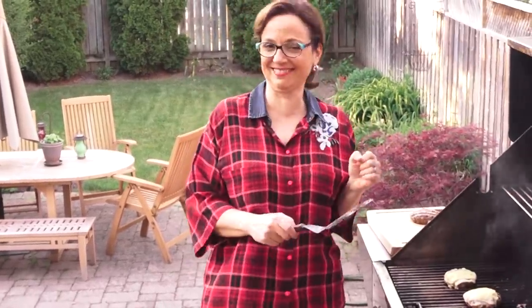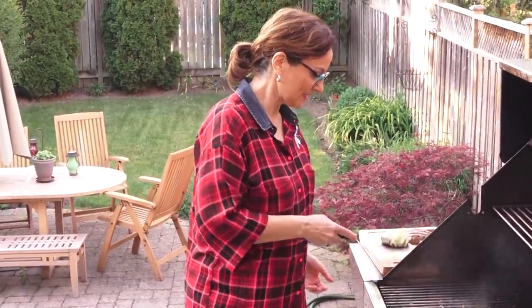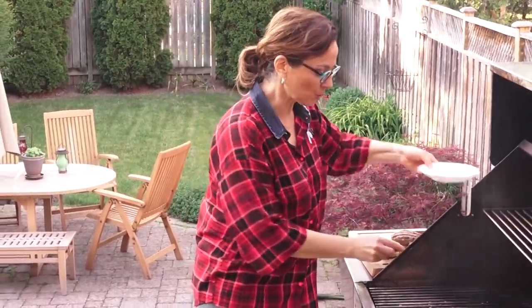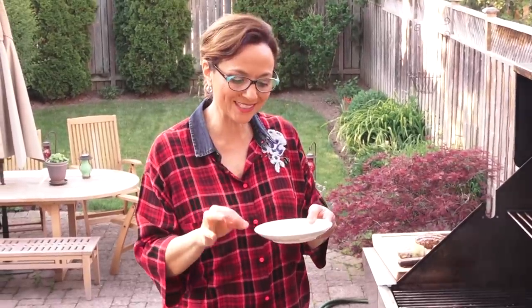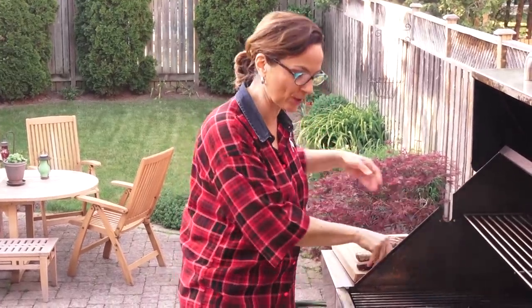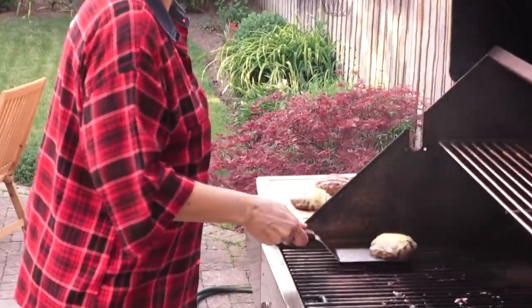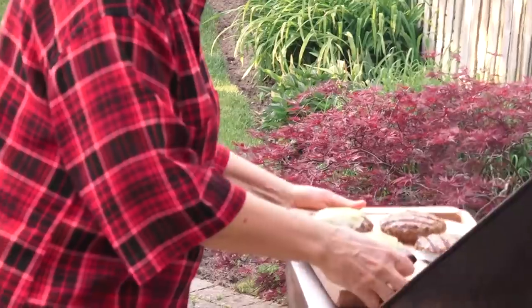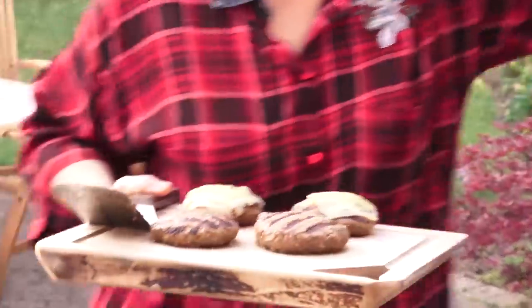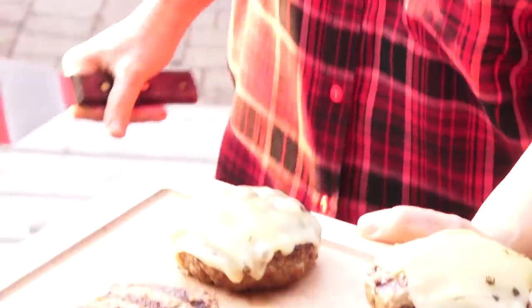Cheeseburgers are ready! How can you not love that? I didn't mention what this cheese was — this is some beautiful Swiss raclette. This is the ooiest, gooiest, meltiest cheese ever. But any cheese you like, slap it on. People are going to be lining up at your place for burgers. Who's ready for assembly?